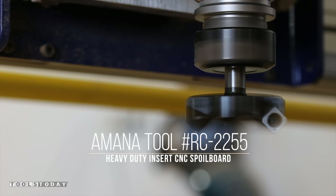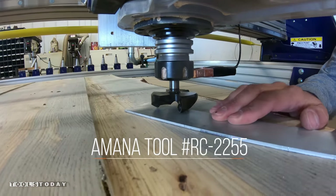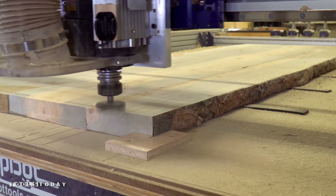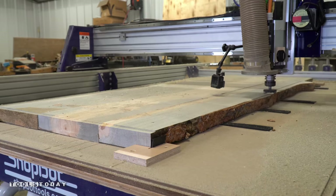Next I installed a Manitoul RC-2255 and a half inch collet. I set the Z0 on a spot that I thought was the lowest area of the slab. Turns out it was not and I had to take this in a few passes to get the entire top nice and level.